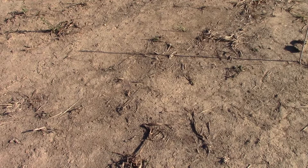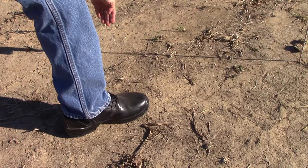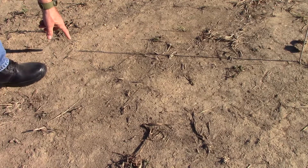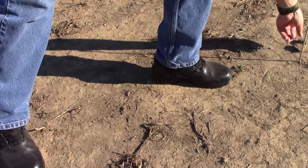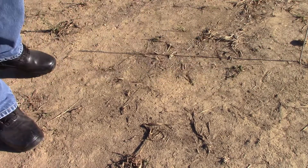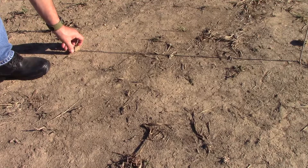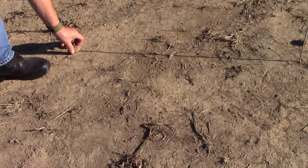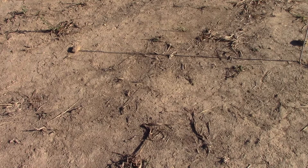You'll notice that this stick you've put in the ground casts a shadow — it comes all the way out from here, all the way out down to the very end of that shadow. That's where you want to place your first marker. Your first marker is always your west marker. I'm going to place it right there so I know that this will be my west marker.